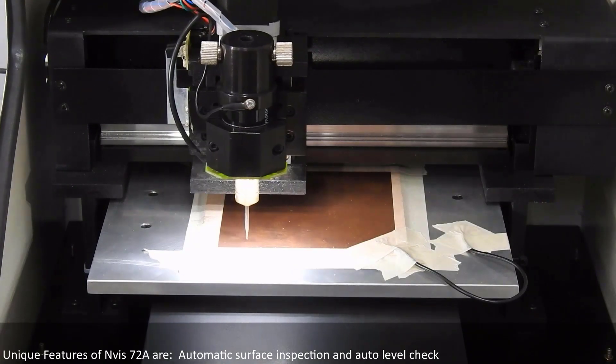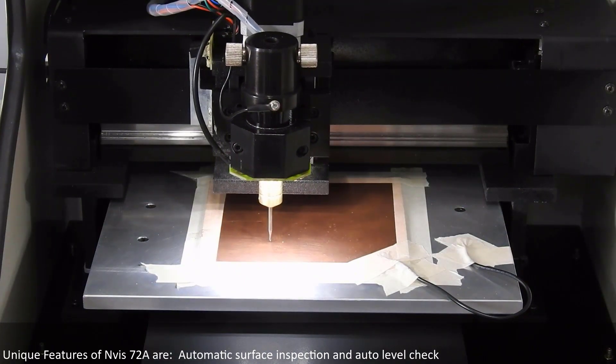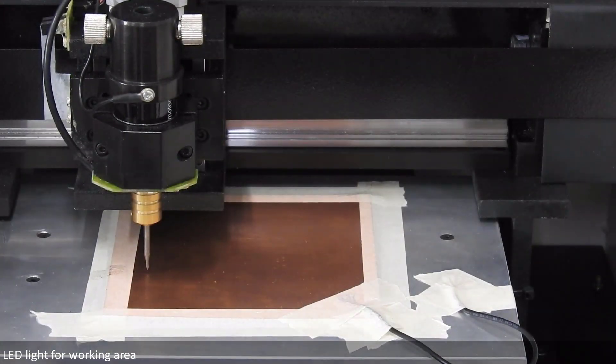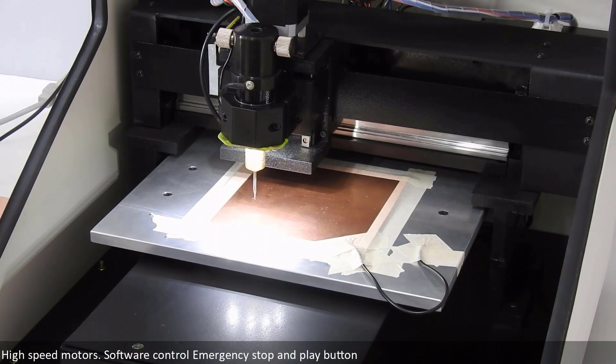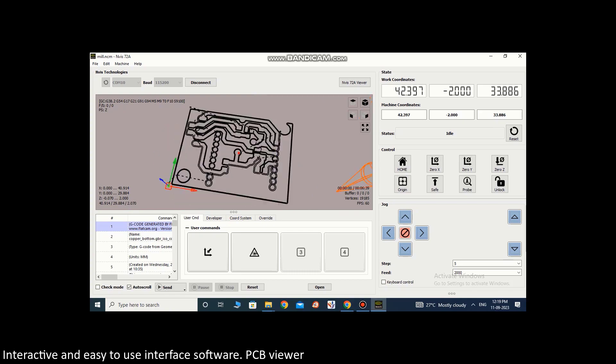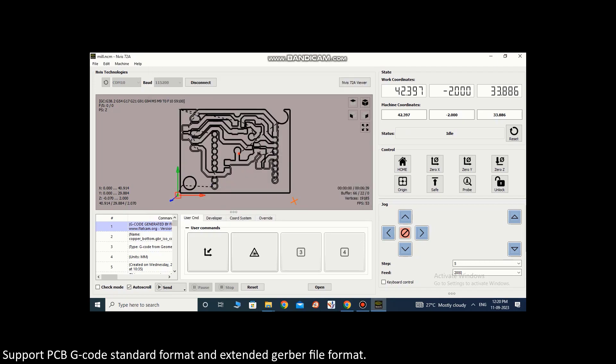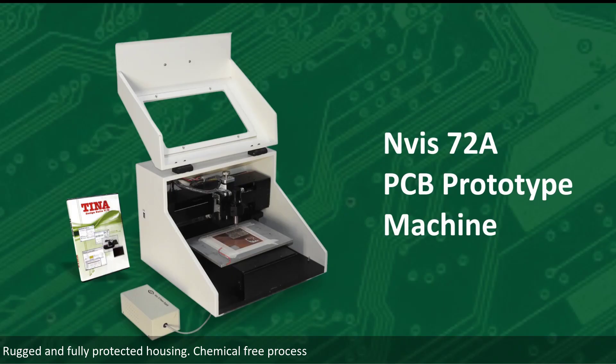Unique features of Enverse 72A are: automatic surface inspection and auto-level check, LED light for working area, high-speed motors, software control emergency stop and play button, interactive and easy-to-use interface software, PCB viewer, support PCBG code standard format and extended gerber file format, rugged and fully protected housing, and chemical-free process.